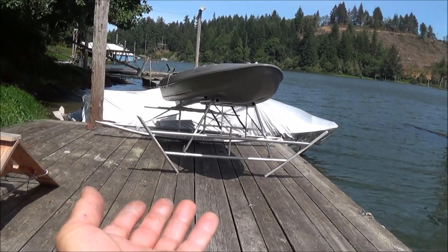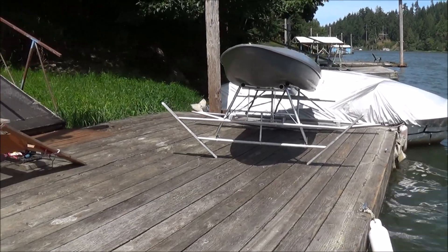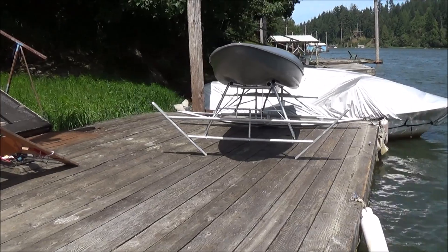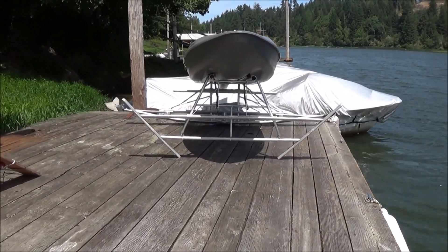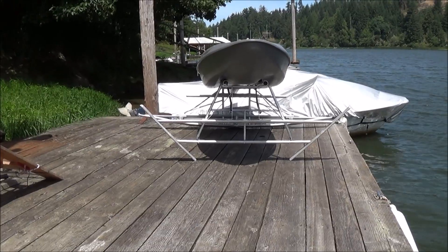I've mounted the kayak now to our hydrofoil chassis. I just wanted to give you a shot of what that looks like before we throw it in the water. You can see how nice and sleek that is. Can you imagine that with a really powerful motor on there? Something that's going to give us some speed — it'll be a nice, sleek, fast hydrofoil boat.